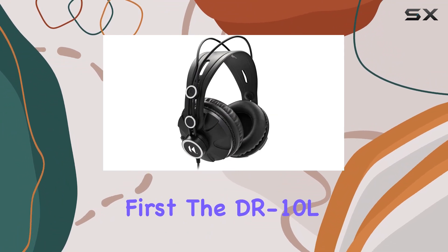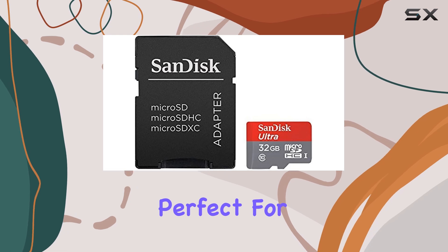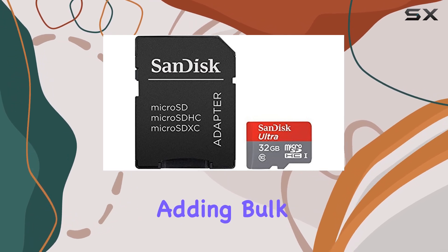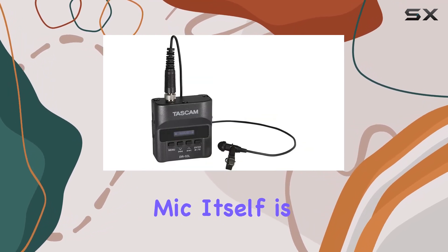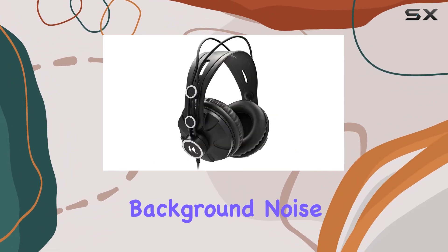Let's talk about the build quality first. The DR-10L feels solid yet lightweight, perfect for clipping onto clothing without adding bulk. The lavalier mic itself is sensitive and clear, providing crisp audio reproduction with minimal background noise.